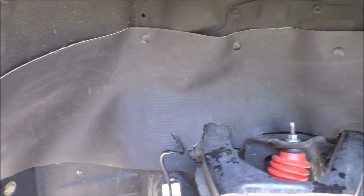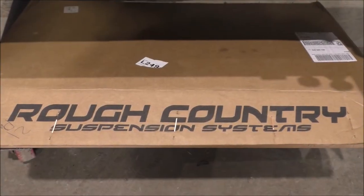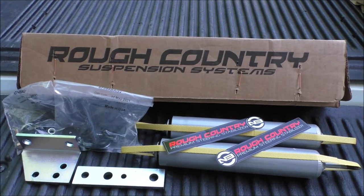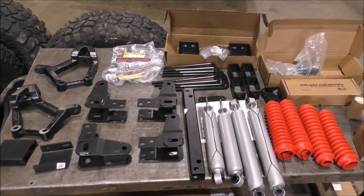Now it's time for the trail rig suspension lift. I went with Rough Country's 4-5 inch lift and also upgraded to Rough Country's dual steering stabilizers. Since the truck already had a 3-inch body lift, this gives our truck 8 inches of total lift.